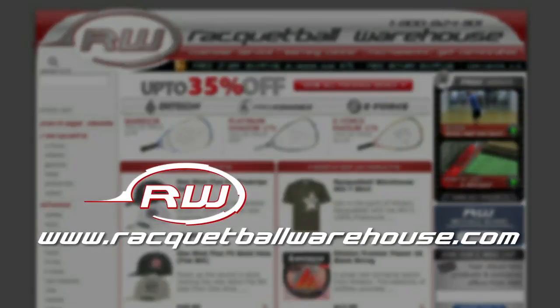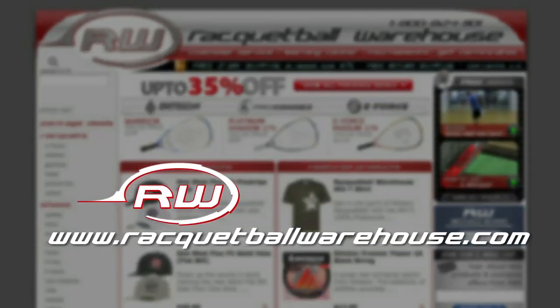Before we leave today I'd just like to give a shout out to the guys over at Racquetball Warehouse who hooked me up with this beautiful hoodie. If you're a racquetball player or you just like to cross train and get a good workout, check out racquetballwarehouse.com — they've got some great instructional videos, a ton of great product, and really nice guys over there. That's all I've got time for this week. Thanks for joining us, check back with us next week.